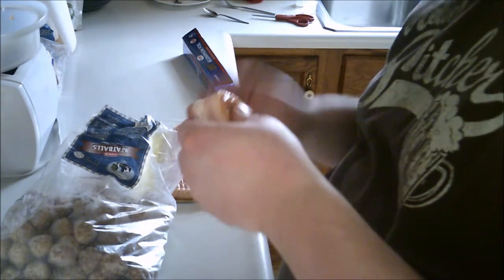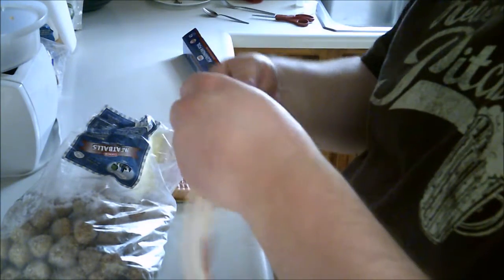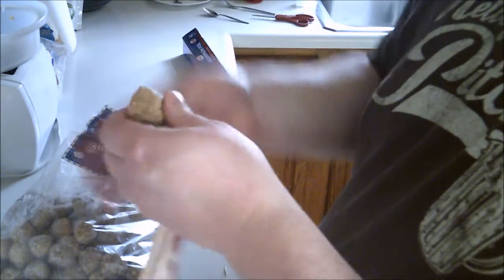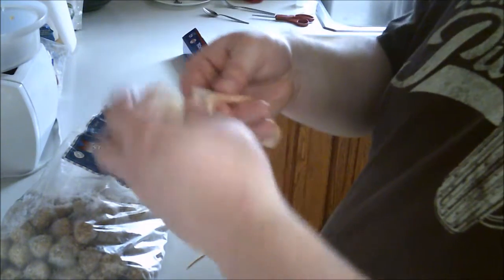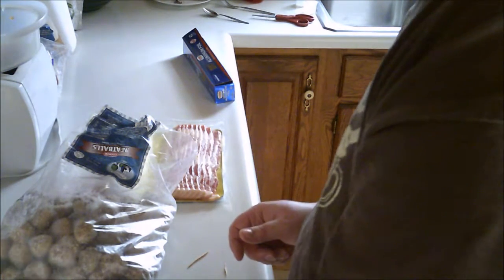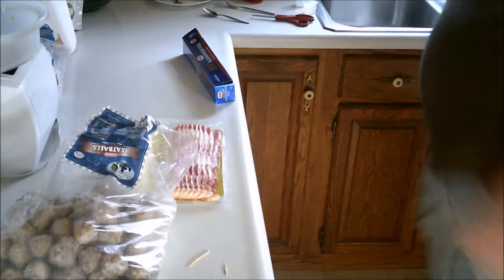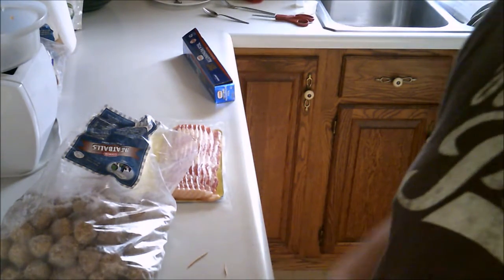Yeah, one of these is a bit broken — just unroll it there, we go. That'll happen sometimes. Just set them like this; maybe you don't even need the toothpick. Just repeat the process, et cetera et cetera.